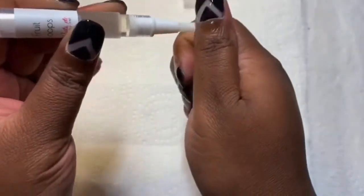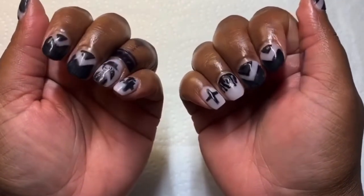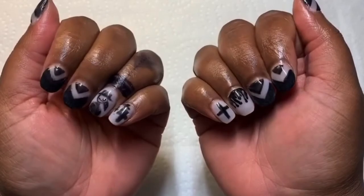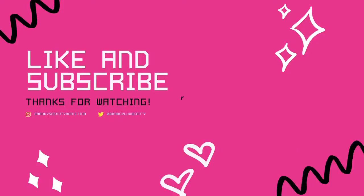I would like to thank you guys for watching this video. Hey y'all, hit the subscribe button if you think short nails are sexy.